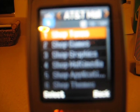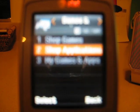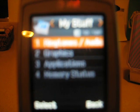AT&T Mall — you can shop for a bunch of different things such as tones, games, graphics, and stuff. Games and Apps has Shop Games and Shop Applications. My Games and Apps has games you've downloaded and games that came preloaded with the phone. Under My Stuff, you have Ringtones and Audio, Graphics, Applications, and Memory Status.